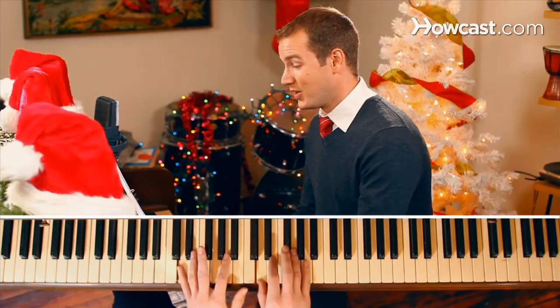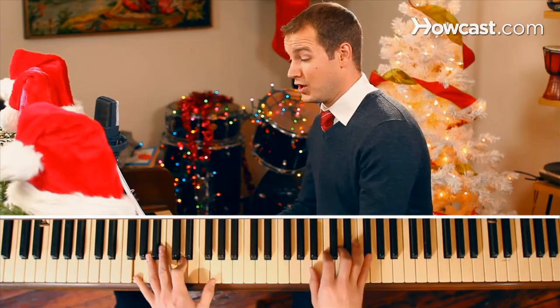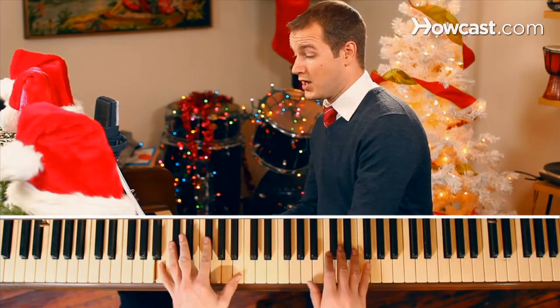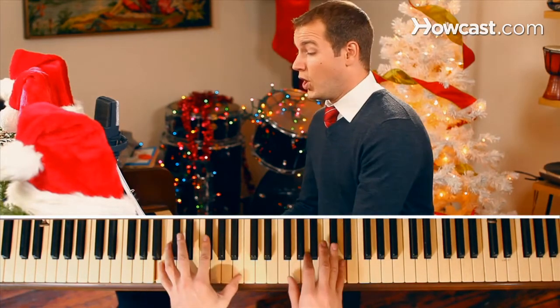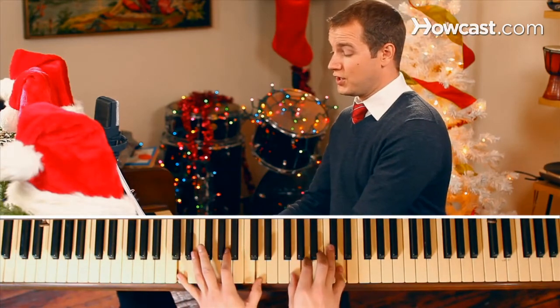And that would sound like... Noel, Noel, Noel, Noel, Noel, Noel. Born is the King of Israel.